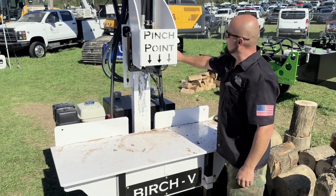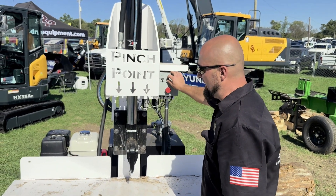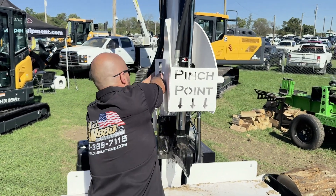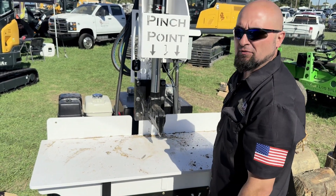If we want to run it just at an angle we can do it, but if you want something super precise, we can do that too. Now if we want to run something super small, move it down to that area, back into auto, and it's going to stop there every time.